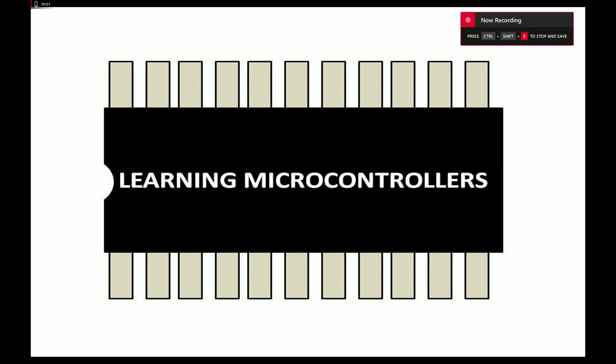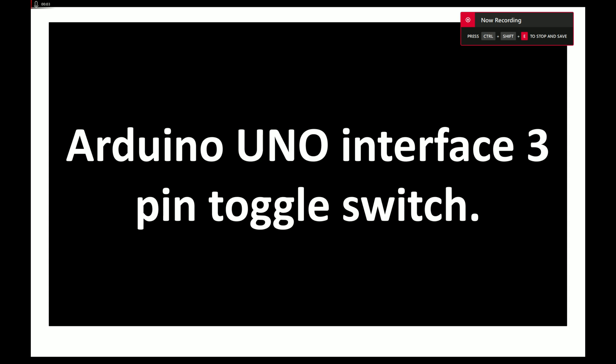Welcome to Learning Microcontrollers. In this lecture I'm going to show you how you can interface a three-pin toggle switch with an Arduino Uno. So let's get started. This is a normal toggle switch you find in the market — it has three pins. It is also available in a six-pin configuration, but the one I am using has three pins.